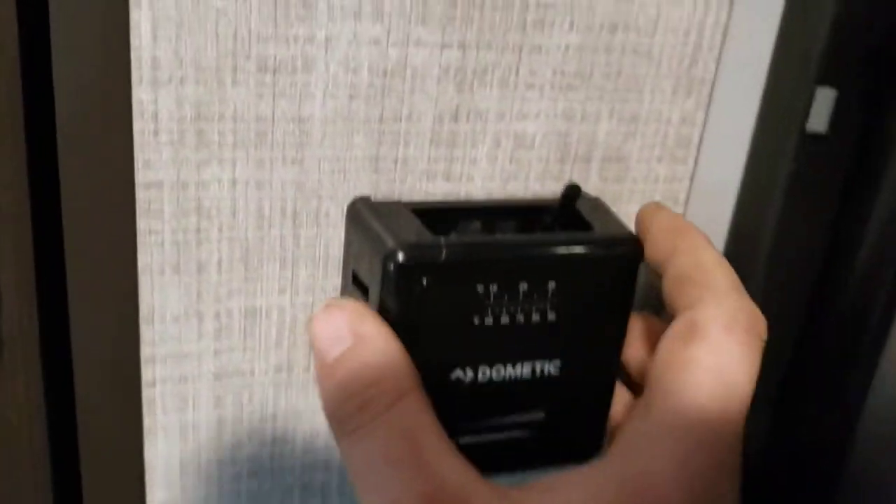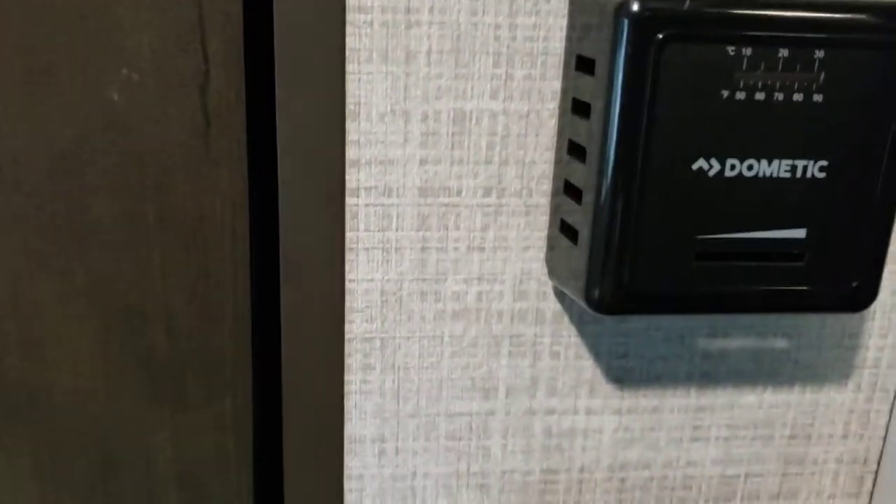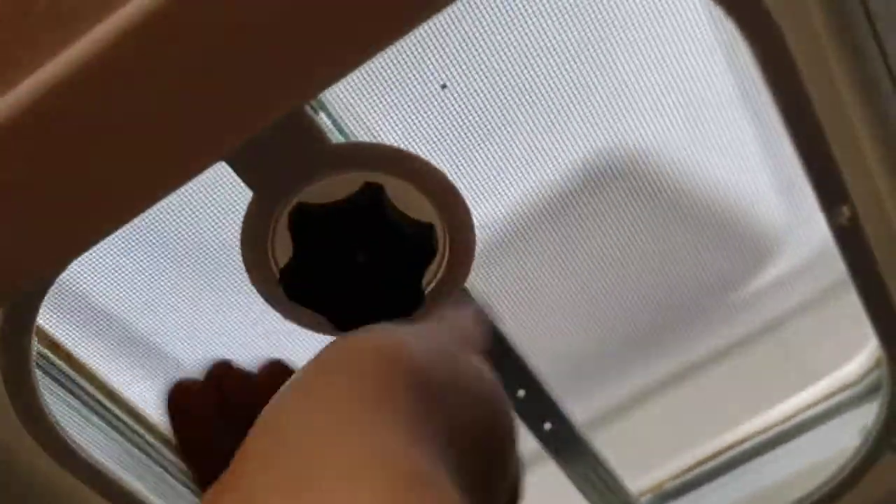Thermostat for your furnace — super simple. You can see the little tab is just off; click it over and it turns on. Adjust the temperature right underneath. The furnace is ducted — you've got vents over there, one over here, and one in the bathroom. These campers with these furnaces get pretty hot pretty quick. There's also a vent up here just for ventilation — if you want to run windows open with fans circulating air and don't want to run the AC, that's what it's good for.